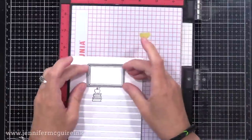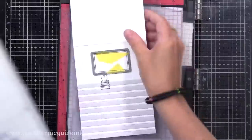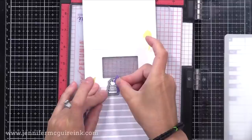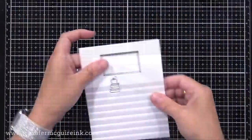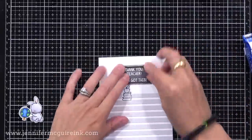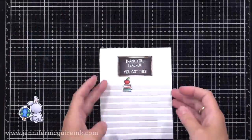Next, I'll use the coordinating die for the chalkboard, line it up on the front of my card, open up my card, and run it through the die cut machine to create that window. Then I'll do the same with the stack of books and apple — line that up and run it through, and now we have windows on the front that allow us to see the images on the inside. I'll put glue on the back of the chalkboard, pop it into the window and press it on the inside, and I'll do the same with the apples and the stack of books.